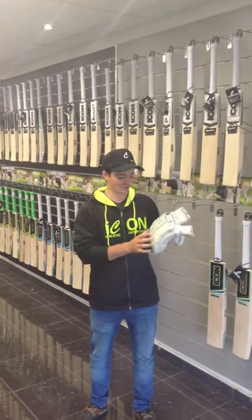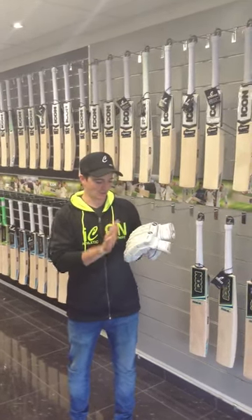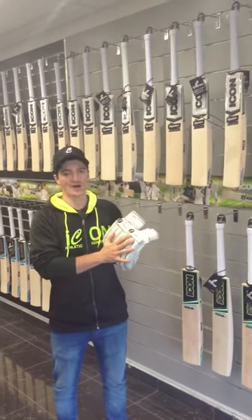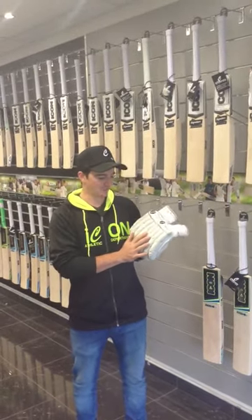Hey guys, here to talk to you about the Icon Signature Range Glove. It is the ultimate glove. It's got your classical range, which offers you minimal colours, but it's an absolute belter of a glove.